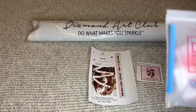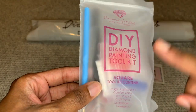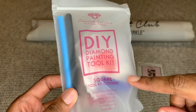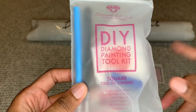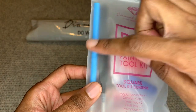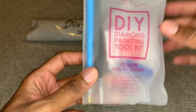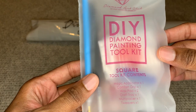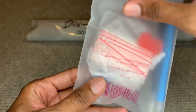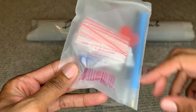Diamond Art Club will give you a toolkit. Since this is a square kit, you'll get some sharp tweezers in there. Your toolkit includes a white see-through bolt, two pieces of heart-shaped wax, a pin with a squishy grip, a four multi-placer — which lets you place four diamonds at once — one single multi-placer, and a bunch of extra baggies.